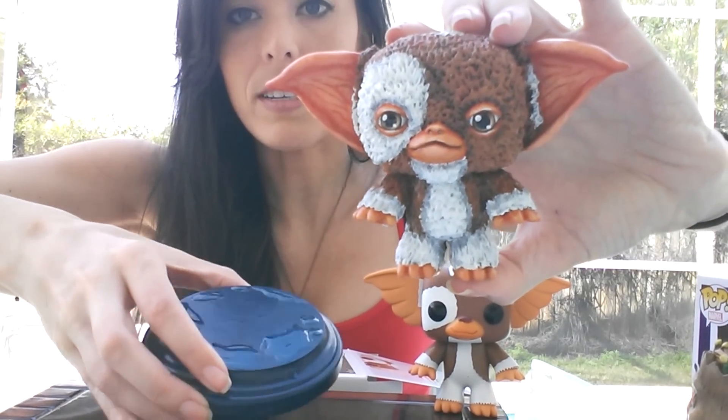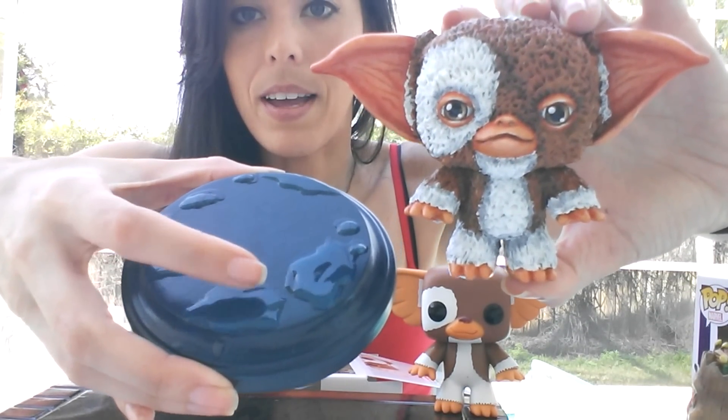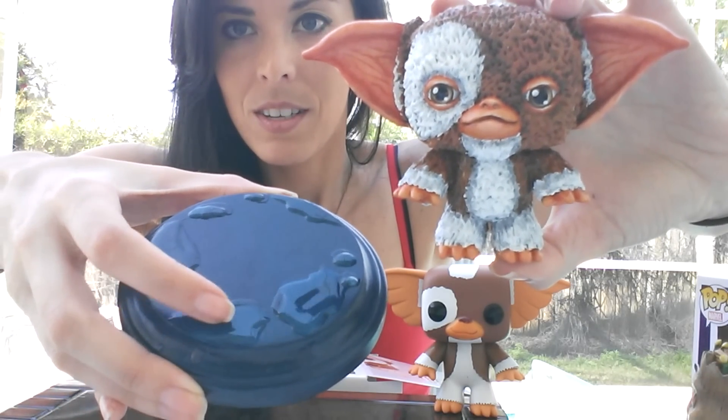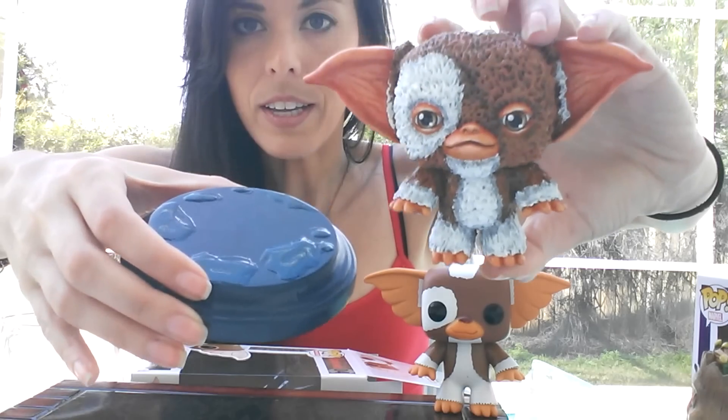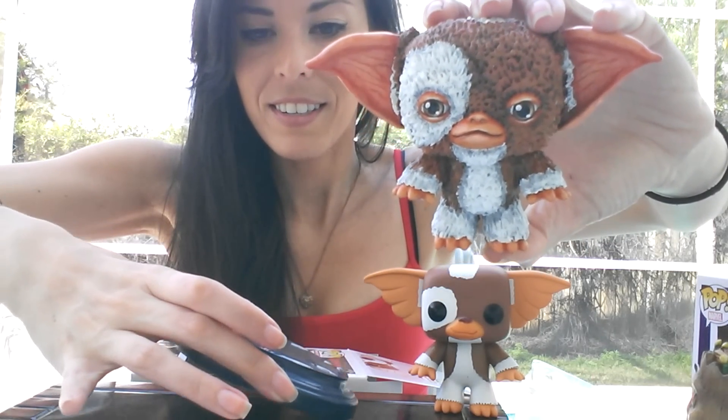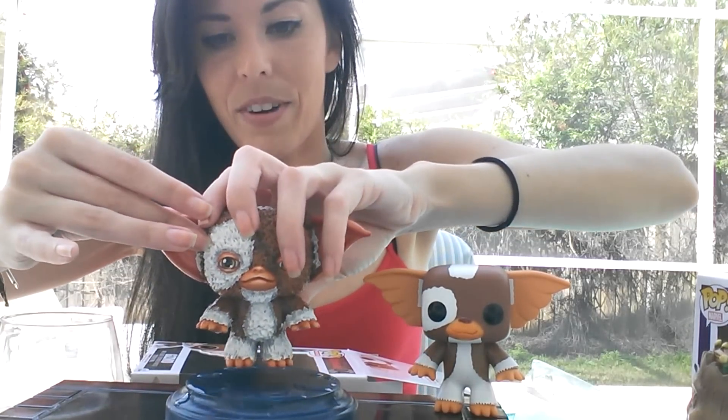He also comes on this really cool little base, and I added the water spots. So of course, if you've seen the movie, he can't get wet because then he'll turn into a gremlin. So I added the water there, and he stands right in the middle.